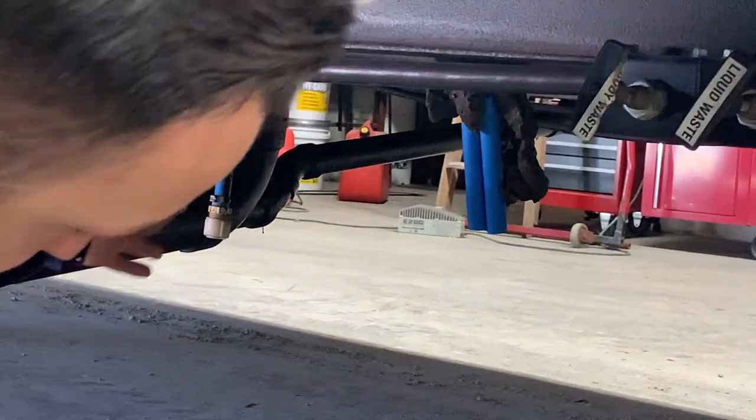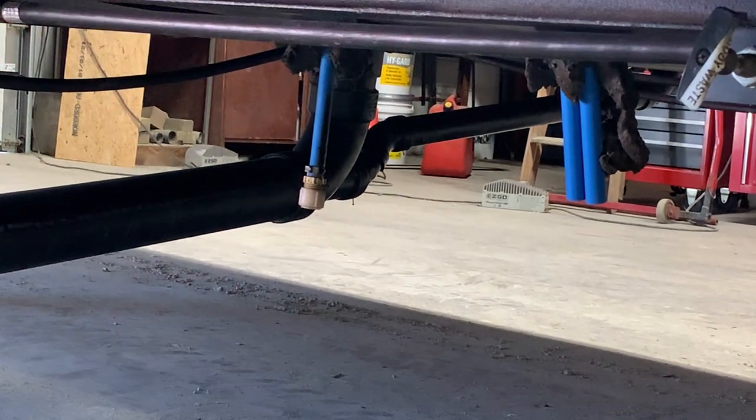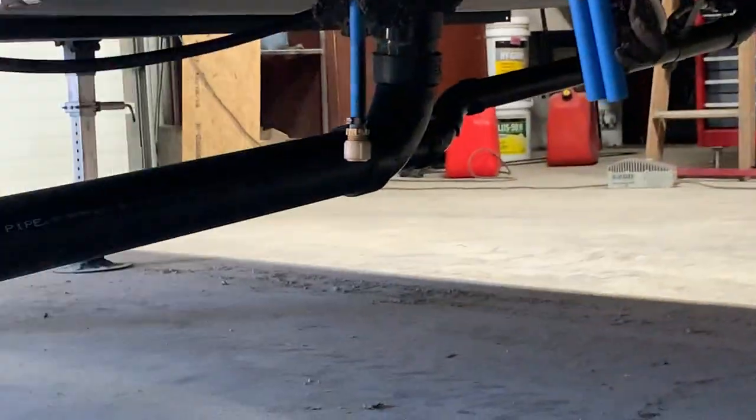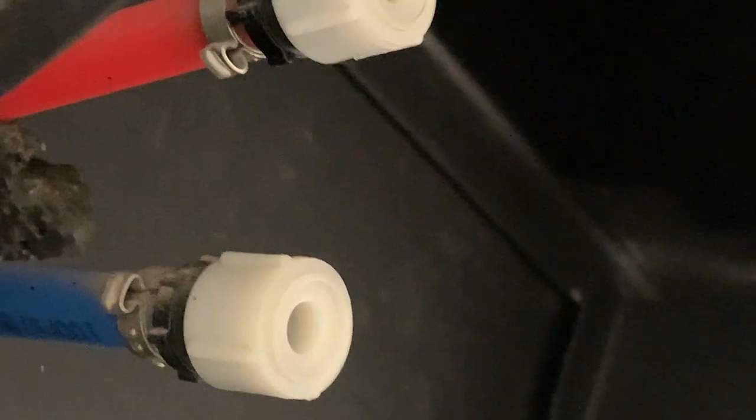You'll notice this little blue line sticking out of the floor here — that is just your fresh tank drain. Take that cap off and it is going to drain your fresh tank. Then right underneath the fender skirt you're going to notice two more lines sticking out of the floor: a blue line and a red line. Those are just your low point drains — if you open those up it is going to drain all the water out of your water lines.